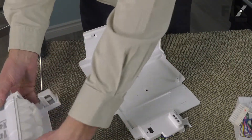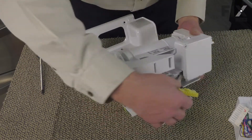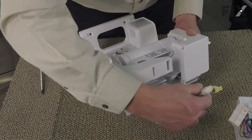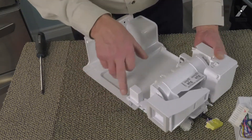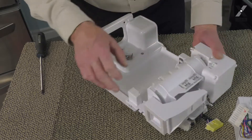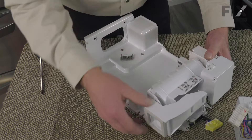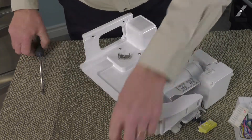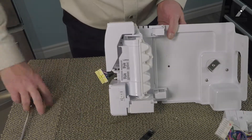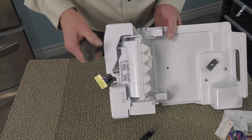Our next step is to place the new ice maker onto this assembly. Make sure that we tuck the harness in behind and line up those two screws on the sides plus the one up by the ice maker itself. Position it carefully, and you do need to install that one at the back end of the ice maker as well.